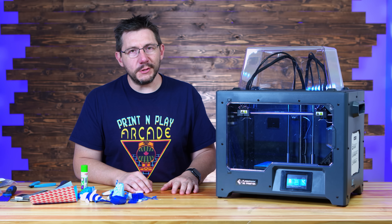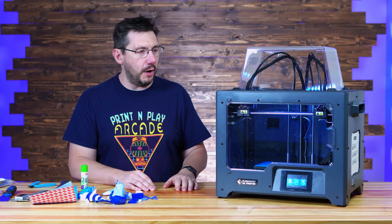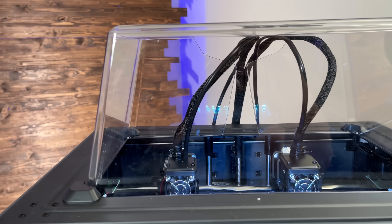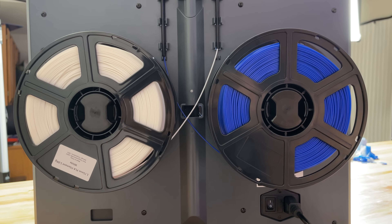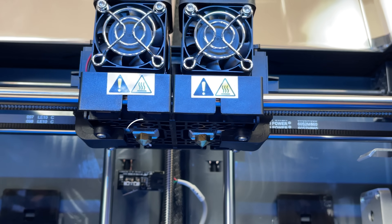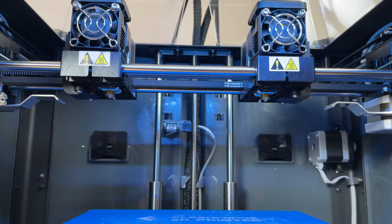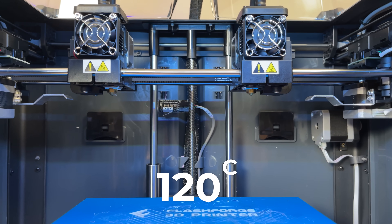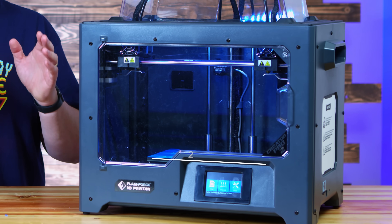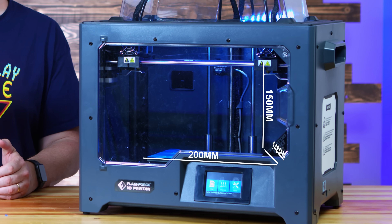The Creator Pro 2 sports a look and feel that's very similar to the original Creator Pro. It is a fully enclosed 3D printer. It does have a hat it can wear for higher temp materials, dual spool holders on the back, and a smallish rectangular shaped build plate on the inside. Both sport 0.4 millimeter nozzles going to 240°C and a rectangular heated bed that'll go up to 120°C. The build volume on the new one is slightly smaller than the old one, with X at 200mm, Y at 148mm, and Z at 150mm.